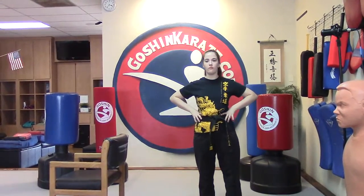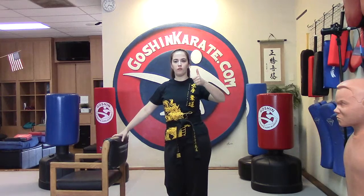Do you guys still have your chairs right by you? Yes ma'am? Thumbs up? Our chairs are our balancing contraption.